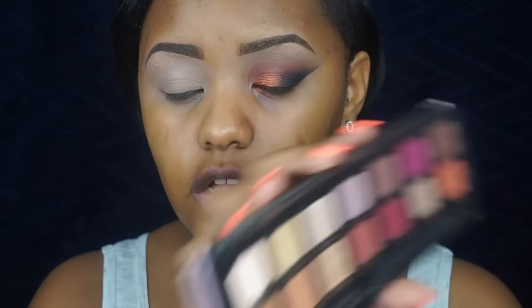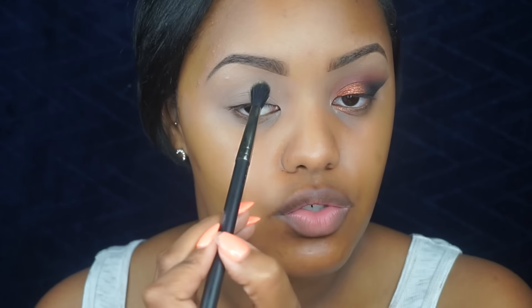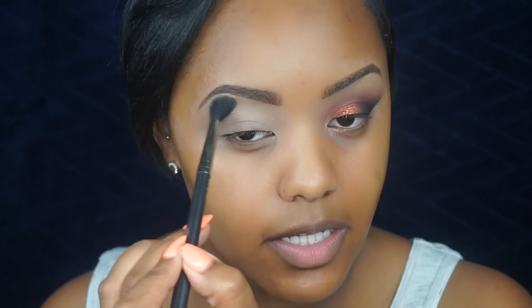Next I'm going to take the color Golden Otre and place this on my brow bone using a MAC 224 brush. I like this color because it's a really nice, blendable shade that you can use to blend out eyeshadow.